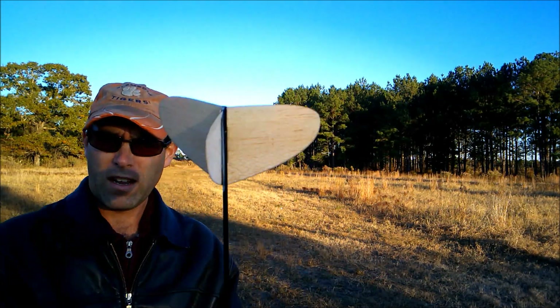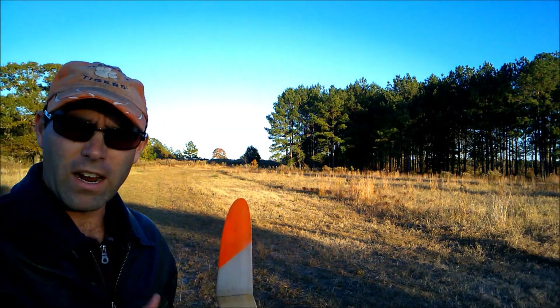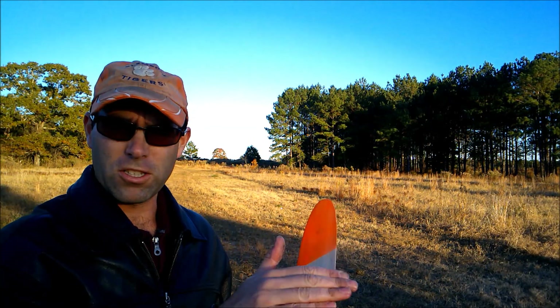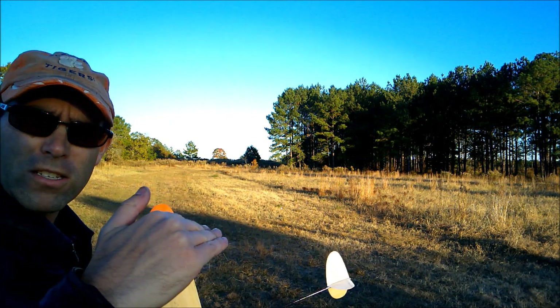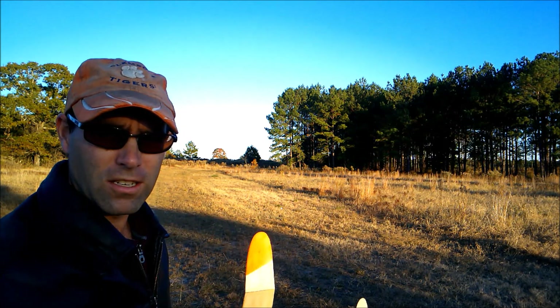We've glued the rudder in - you can see we've got a little bit of offset there. What I'm going to do now is before I start really throwing it, I'm going to chuck it kind of hard. We want to see that the airplane goes kind of straight, starts to rise up, peels off to the right, and goes into the glide.